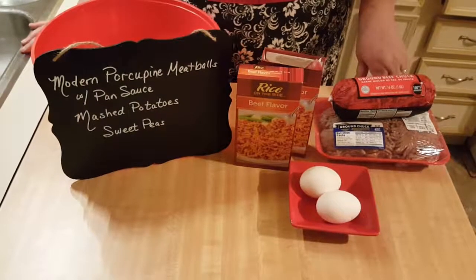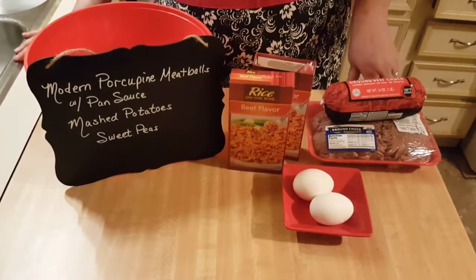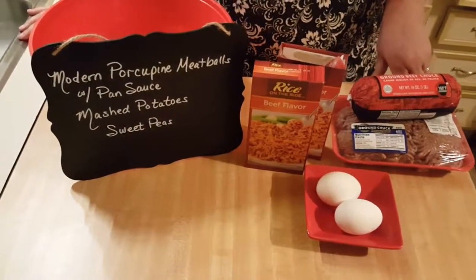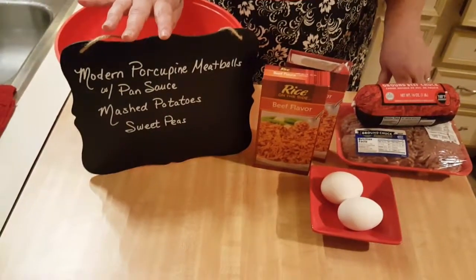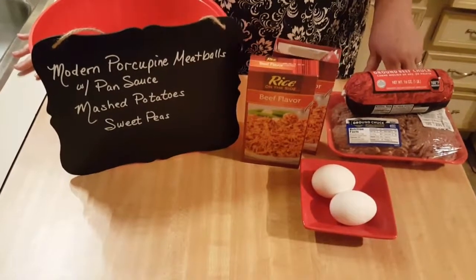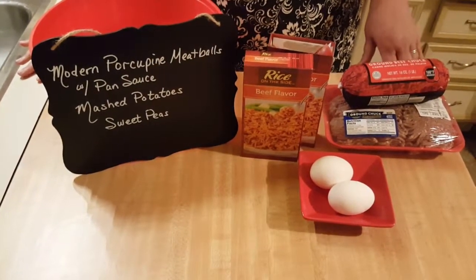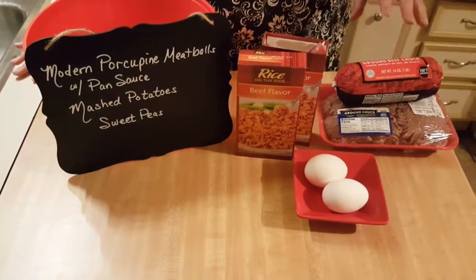Hello everyone, it's Patty from Little Red Southern Kitchen, and today we are going to be fixing modern porcupine meatballs with a pan sauce. I got this at Walmart yesterday. I'm going to be showing my complete menu. You all know how to fix mashed potatoes and sweet peas — I'm just adding some salt, some butter, and cooking them down.